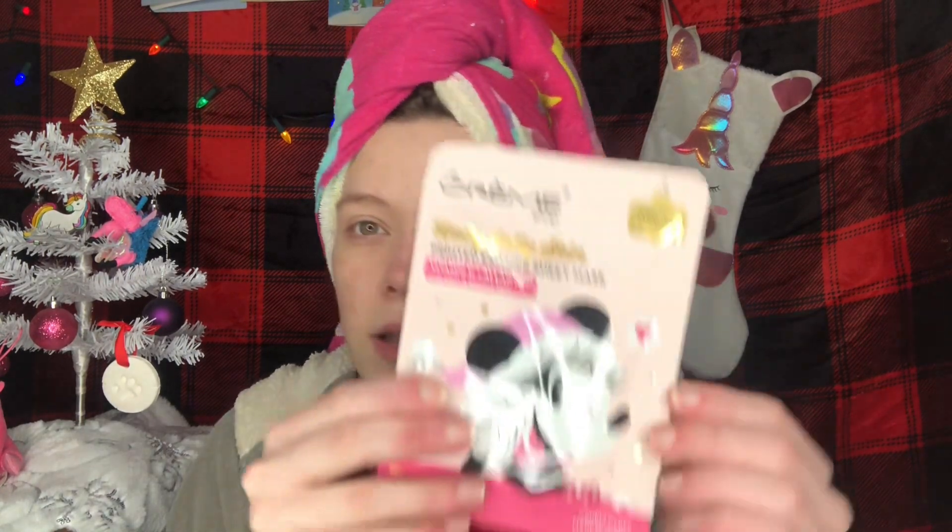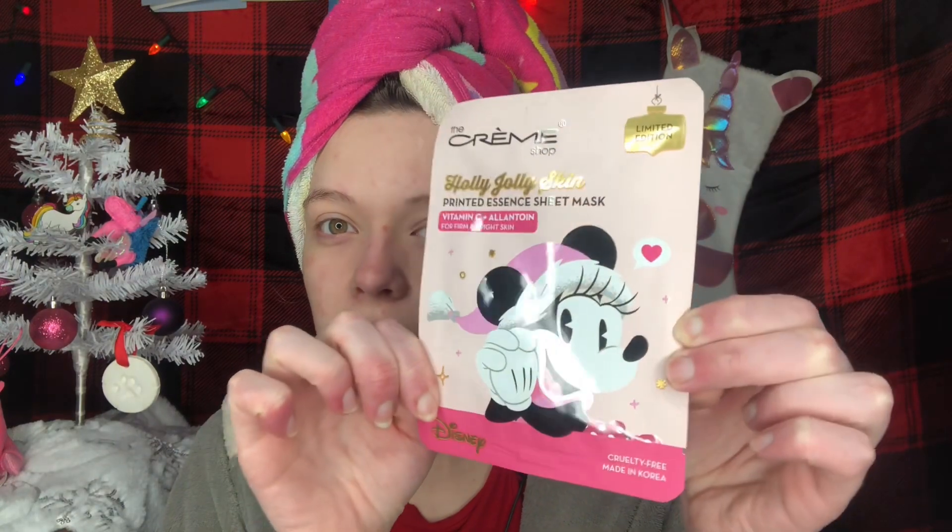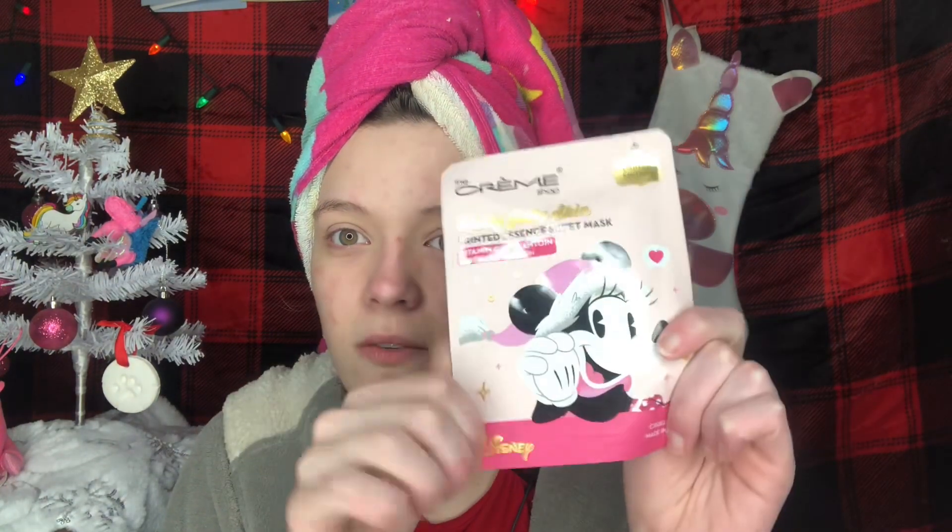Today's mask is a Christmas mask that I can't wait to try. This is something new in my collection. It's called the Holly Jolly Skin by the Cream Shop — it's the printed essence sheet mask. It has vitamin C in it, and it firms and brightens. It's super cute. It has Minnie Mouse on it, so if you're a Disney fan, you're going to love this. The Cream Shop is a great K-Beauty brand and they have some really good masks.